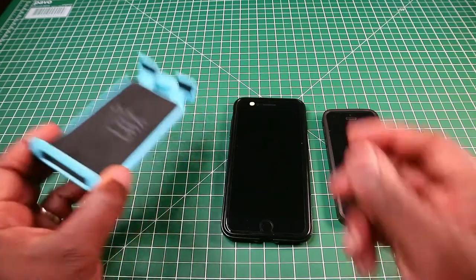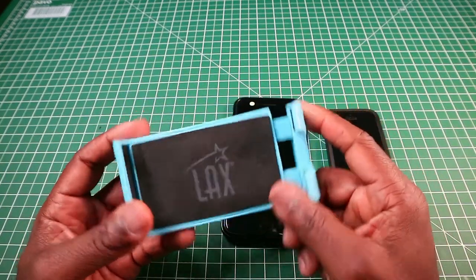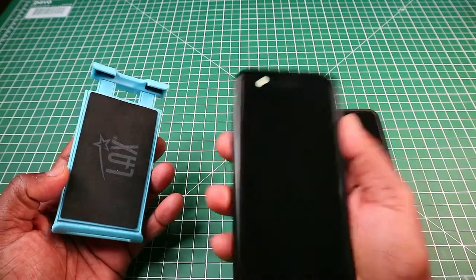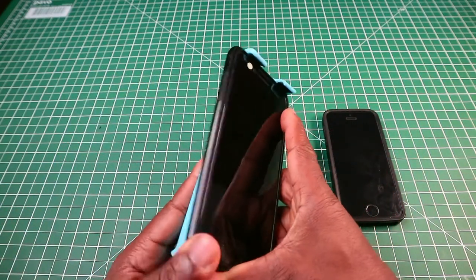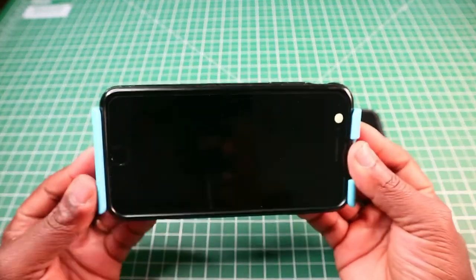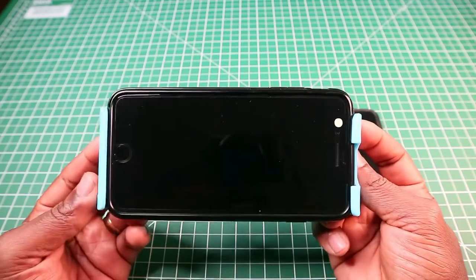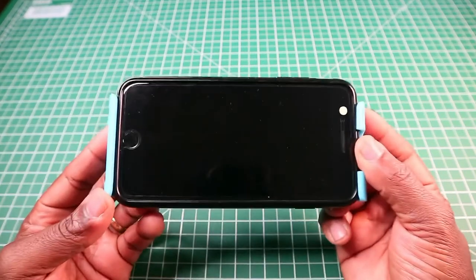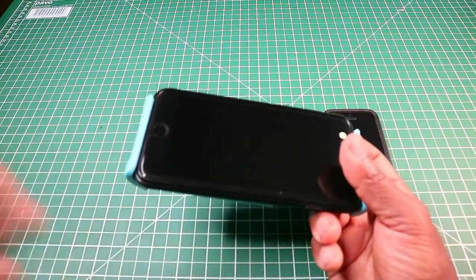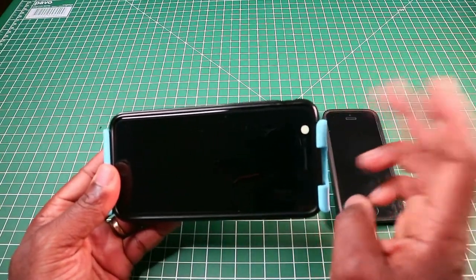The mount is capable of holding smartphones up to seven inches in length. This is my iPhone 7 Plus and it simply fits in like so. It will take your iPhone XRs, your Max, your Plus and Pro phones. It also fits Samsung phones — the S9, S8, S7 — and Note phones as well, all up to seven inches in length.